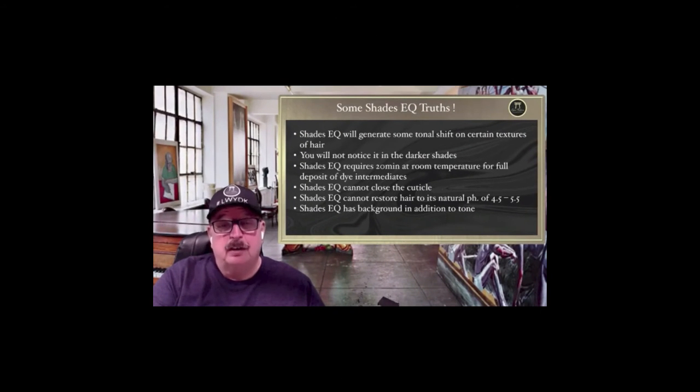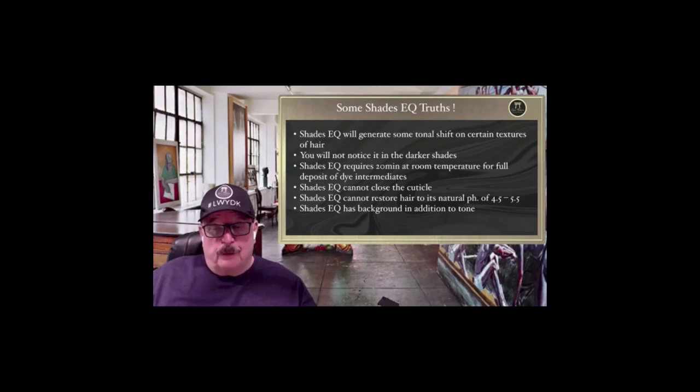Shades EQ has background in addition to tone — remember this. All blended colors have background. Every time I add a shade to my formula that has additional background, I am driving my formula closer to the center of the color wheel. That's why when I see Shades EQ formulas using 6T, 7B, double blues and all that — those all have background — and then they say 'look at all the reflect,' there is no reflect. You must have a great imagination to see reflect, because you buried it. We do that because we formulate from fear, not from confidence.